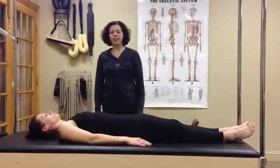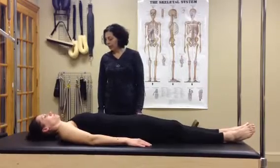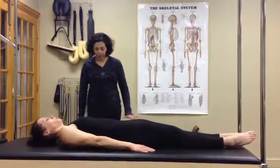Welcome to Soul Movement Pilates. This is March Madness, and today is Day 1, the 100. Step, and you're going to take a deep breath in to prepare, and as you exhale all the air out of your lungs, you're going to peel up into your C-curve.